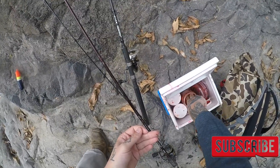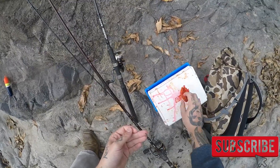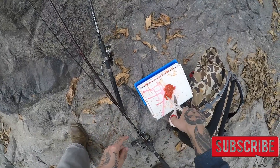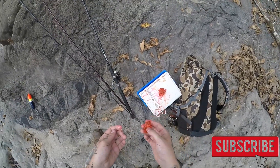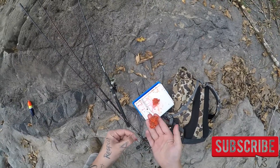So I'm gonna grab out a nice stack of eggs and put it on top of my cooler. I'm gonna grab out my scissors and cut off a nice chunk of eggs — about that size. It all depends on where you're fishing and how much eggs you're going to use. Right now I'm fishing for king salmon, so that's a perfect size clump.